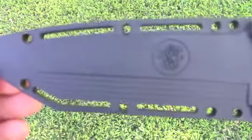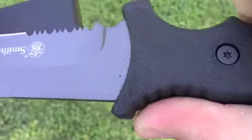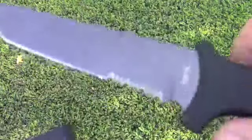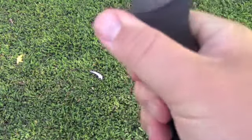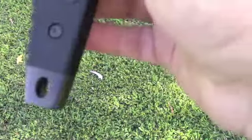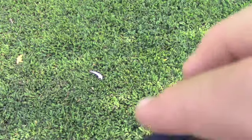So today we're talking about the Smith & Wesson Tanto style blade. I believe this is the SW7S — and this is the one with the serrations; that's what the S stands for. I have not used this yet. Today will be the first day I've cracked it open. I love it — it's got the rubberized grip, it's got a coated blade, and it's got the steel pommel, which I really like. I wish it was a solid steel pommel instead of having a lanyard hole, but that's just my first couple comments on that.